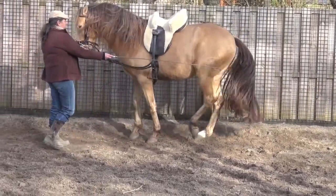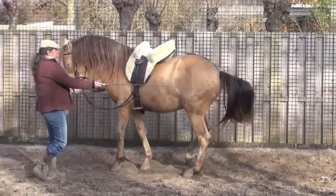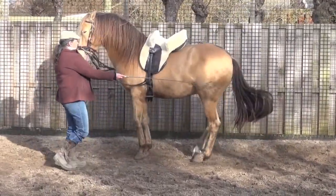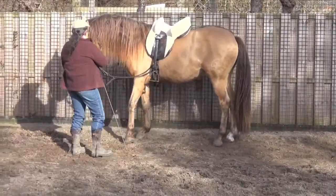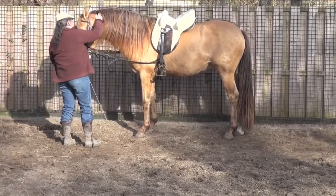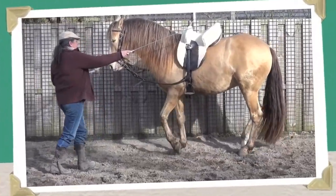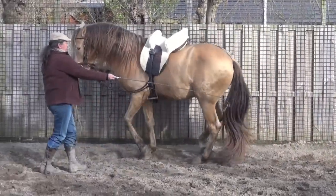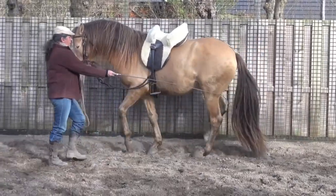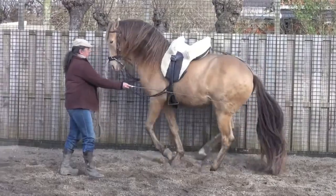Asking him to piaff again — I think this goes a little bit better. The more you practice it, the more perfect it gets. And this is the moment I like most, which is also a very important moment: tell the horse that you were very glad, make him relax, make him back to being a horse.